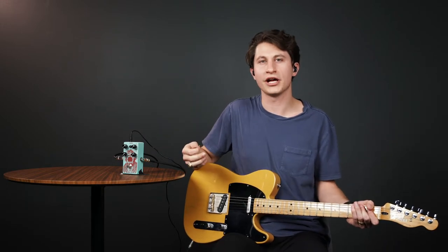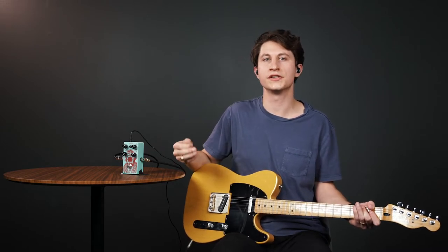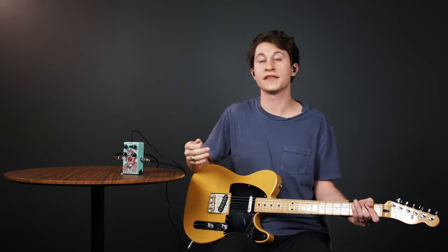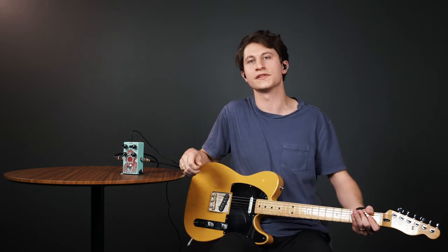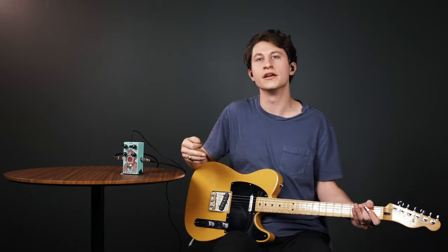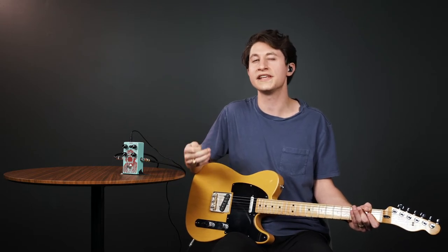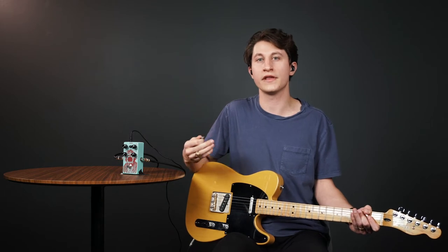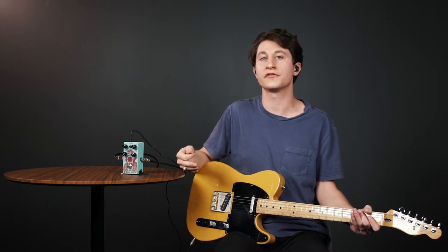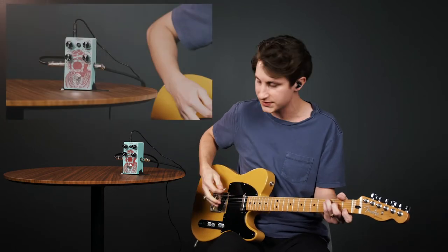Our second control to think about is attack. Attack determines how much time it will take for the compressor to attenuate the signal. Medium to slow attack times will allow sound at the beginning of your playing — like picking and strumming sounds — to pass through before the compressor grabs them. Fast attack times, on the other hand, will result in more of a squashed sound, and with enough compression dialed in you'll really hear a difference with that front-end action absent.